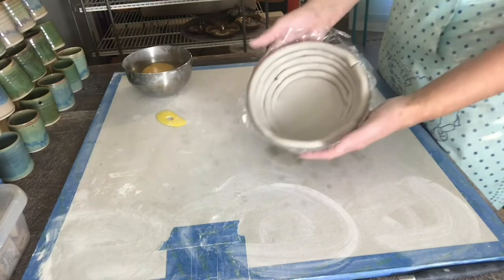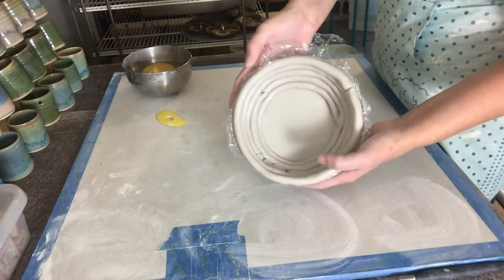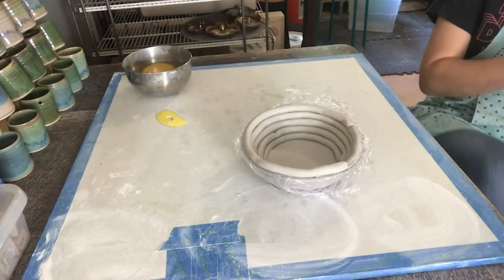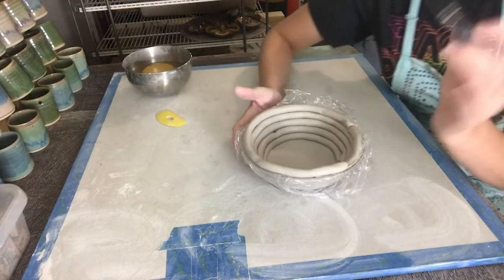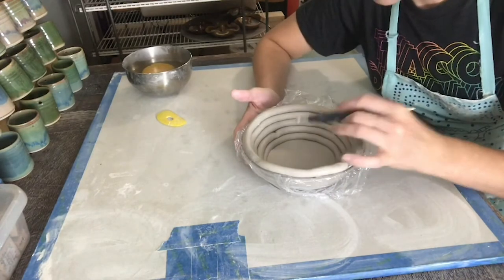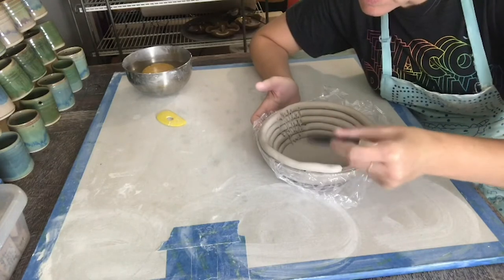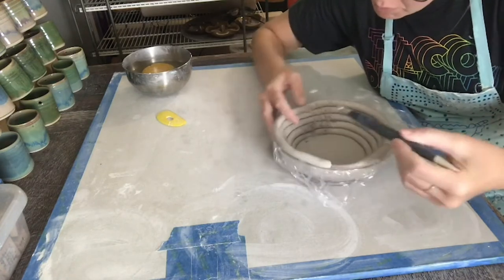Now that the coils are in the bowl, I'm going to go ahead and smooth the inside. I take my needle tool and start to scratch the sides inside of the bowl.